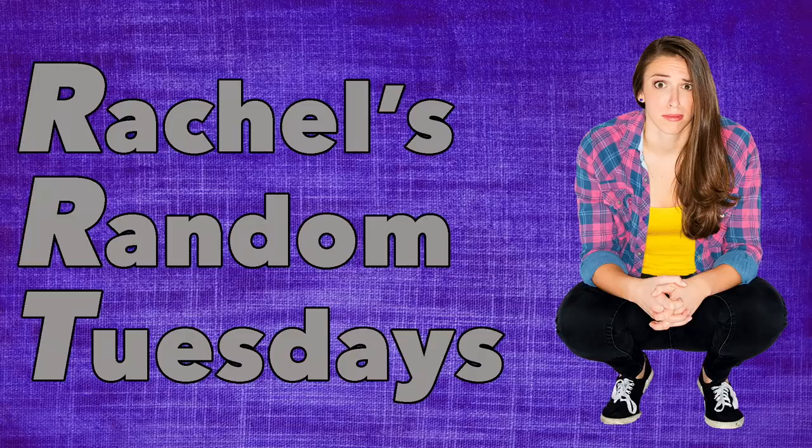Hey everybody, welcome to another video where I do whatever I want. Today I don't want to refilm the intro even though I was itching my face during it. I want to test products that people who own animals should use to clean their — how am I gonna phrase this? I'm gonna test products for animal parents to clean with. I bought things that you clean with if you own animals. That was difficult to say.